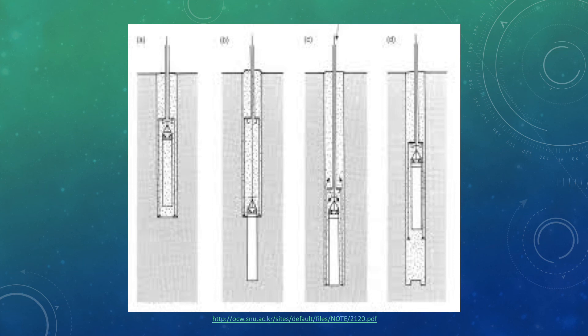This image shows the Shelby Tube sampling technique from within the soil. The Shelby Tube is lowered into the borehole, then pressed down into the soil to retrieve the sample, and then brought back up to the surface with the soil sample inside.